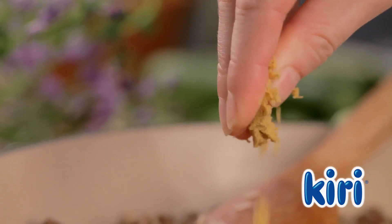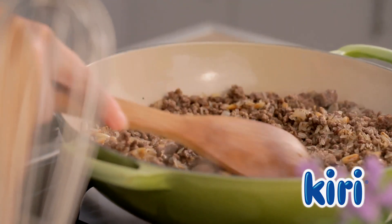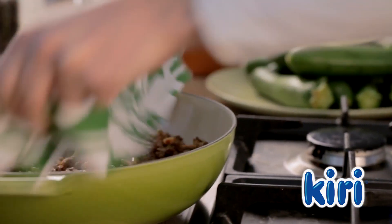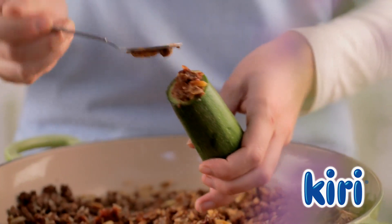Crumble in a cube of chicken stock and cook for another minute before taking the pot off the heat. Carve out the cores of the zucchinis and stuff them with the minced lamb and rice.